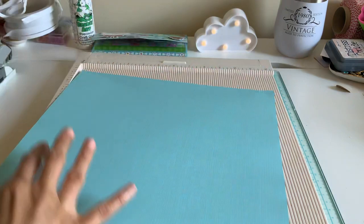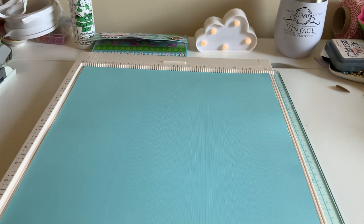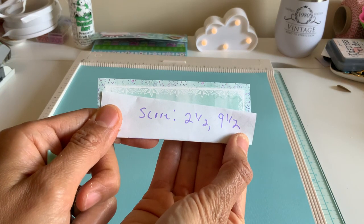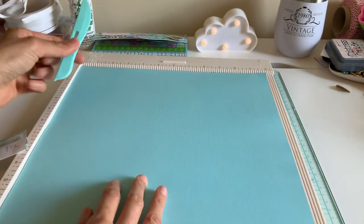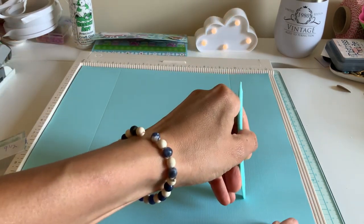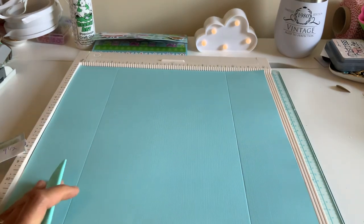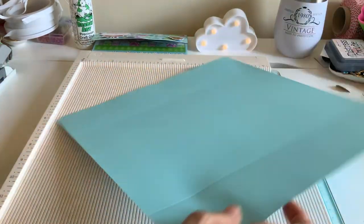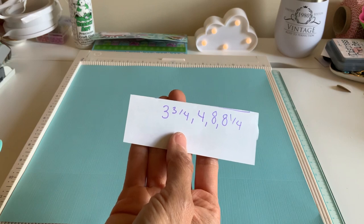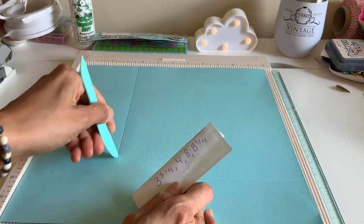I'm grabbing a piece of that sheet — it's just a 12 by 12 paper. And obviously it doesn't matter which side you're scoring this on. The first scores are going to be two and a half and nine and a half inches. So two and a half and nine and a half. Now we're going to go ahead and flip it 90 degrees. And now we're going to score it at three and three quarters, four, eight, and eight and a quarter.